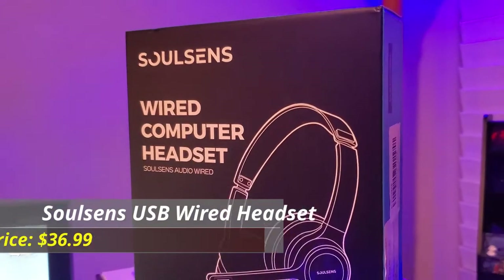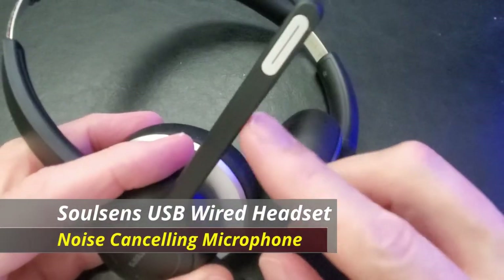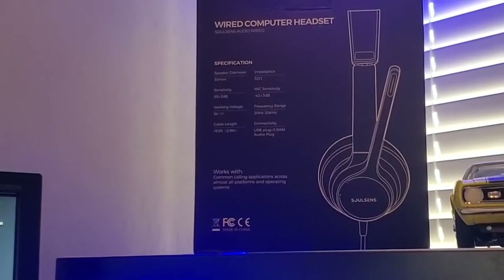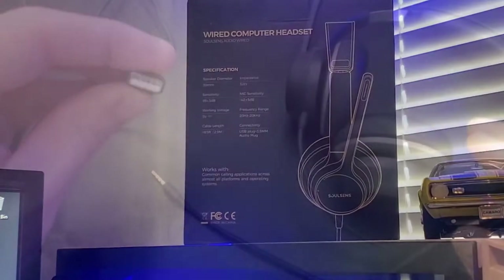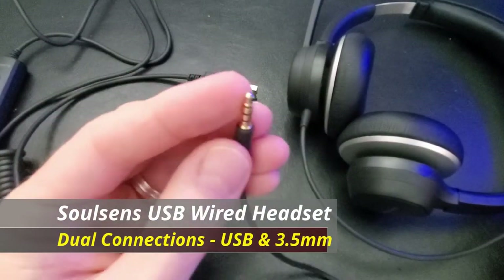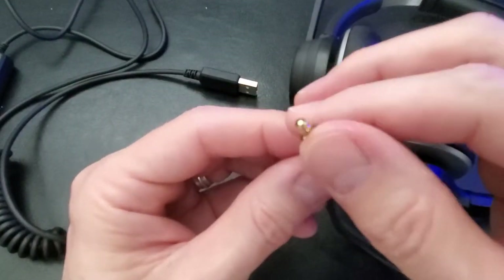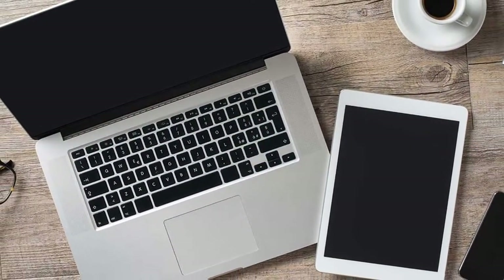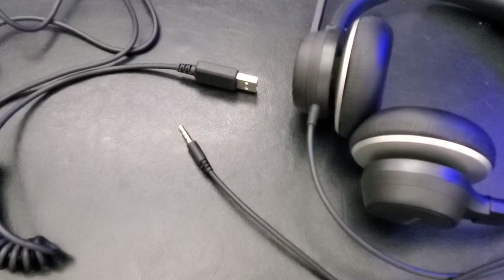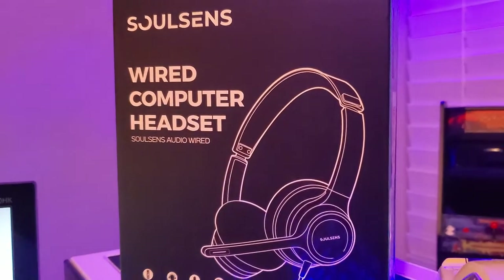This SolSense USB headset includes a noise cancelling microphone with clear sound. One of the great features about this headset is that it comes with dual connections — USB or 3.5 millimeter. The 3.5 millimeter jack should connect to most devices easily, like cell phones or laptops. We're going to test out these headphones with multiple devices, even a PS5 controller, and we'll also test out the USB controller box.